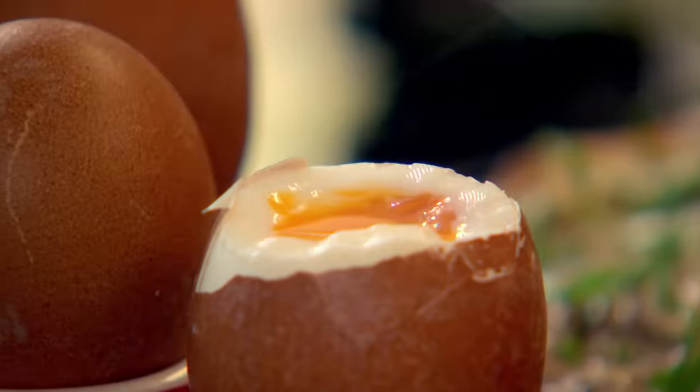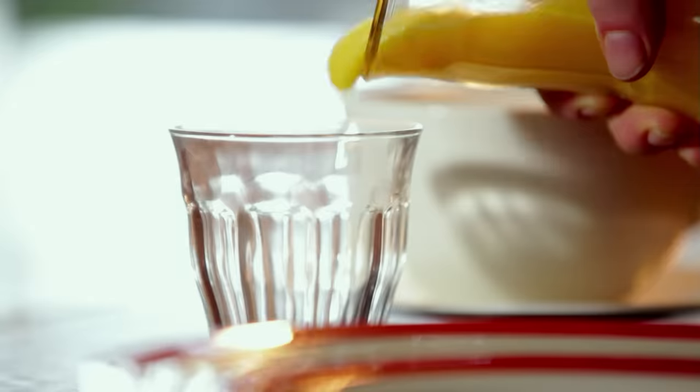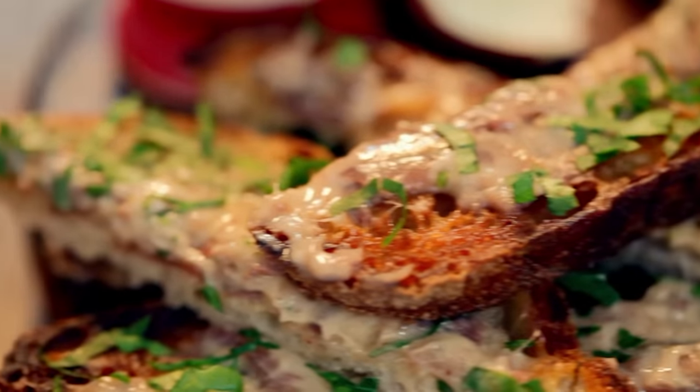There's a great twist on a great classic. Perfectly soft-boiled eggs with dressed-up anchovy butter soldiers.